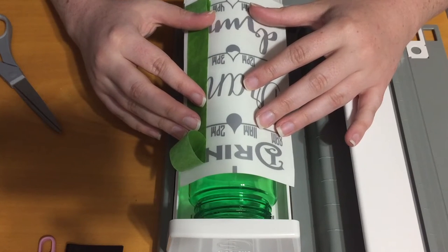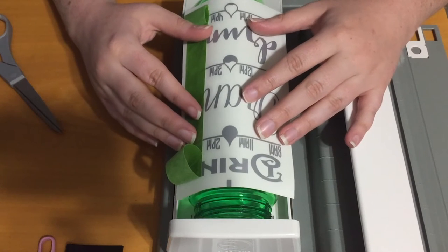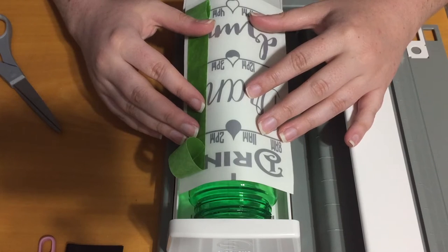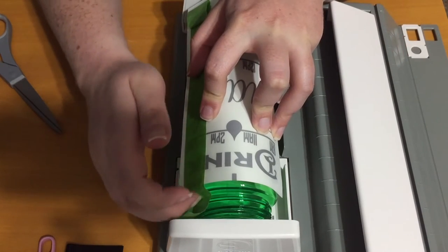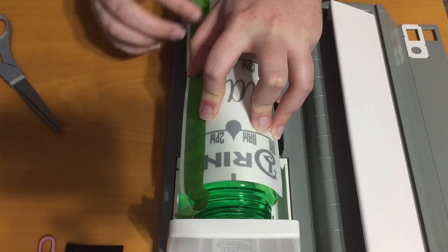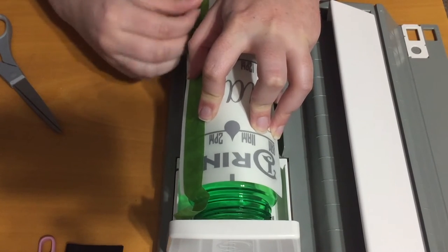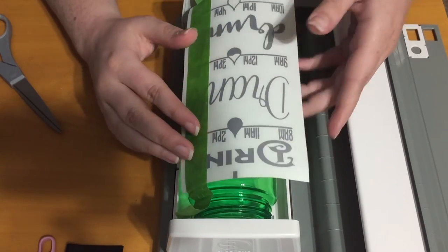So this is supposed to come as far down as I can get it comfortably. Trying to get everything centered as best I can. Then I unroll the tape and make sure that it stays where I want it to stay. Double check the placement.